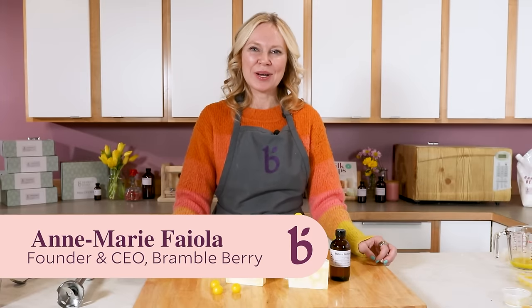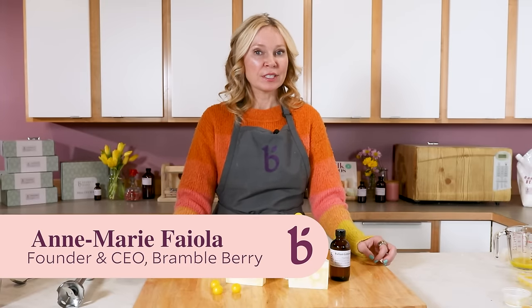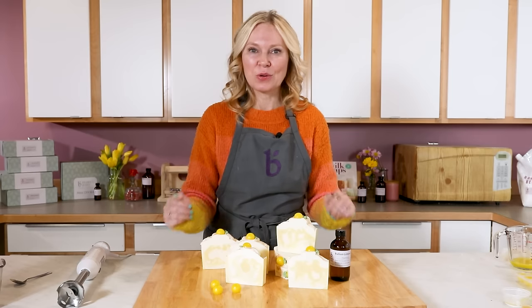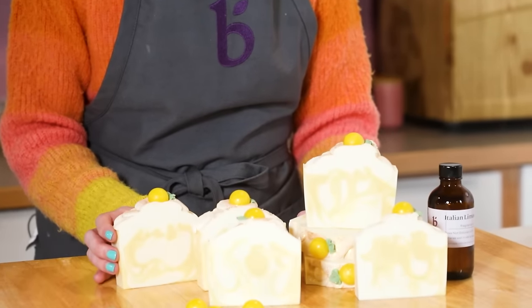Hi everyone, I'm Anne Marie from BrambleBerry.com. Thanks so much for joining me on today's video. We are going to do a slightly advanced cold process recipe that is so delicious smelling, amazing looking, and is sure to be a crowd pleaser.